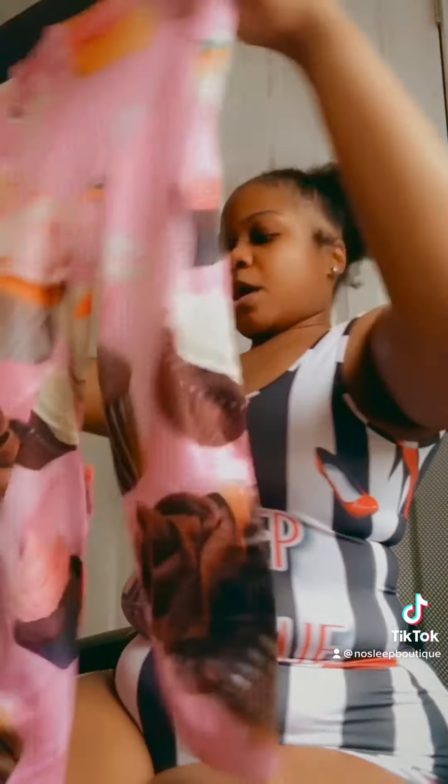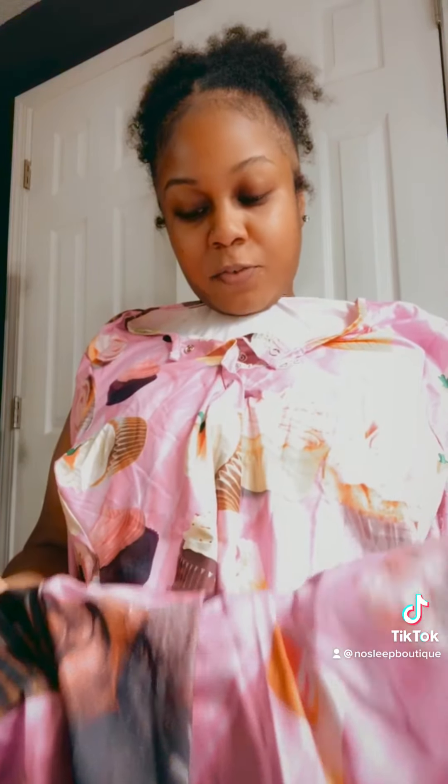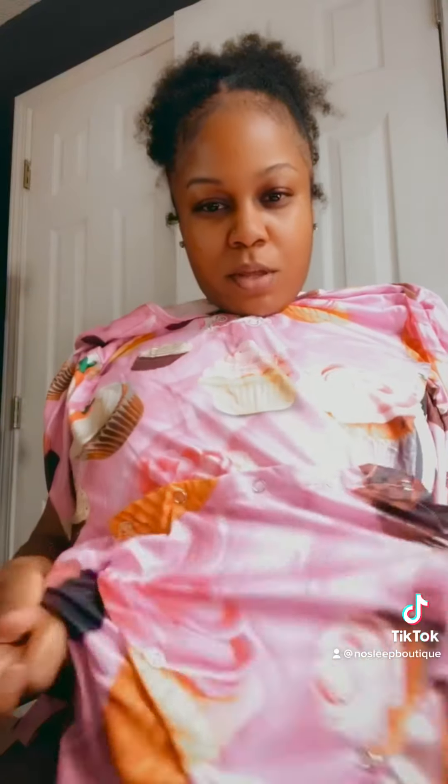We have a cupcake one with different types of cupcakes in different flavors — chocolate, vanilla. It has the three snaps in the front and this one has a butt flap as well.